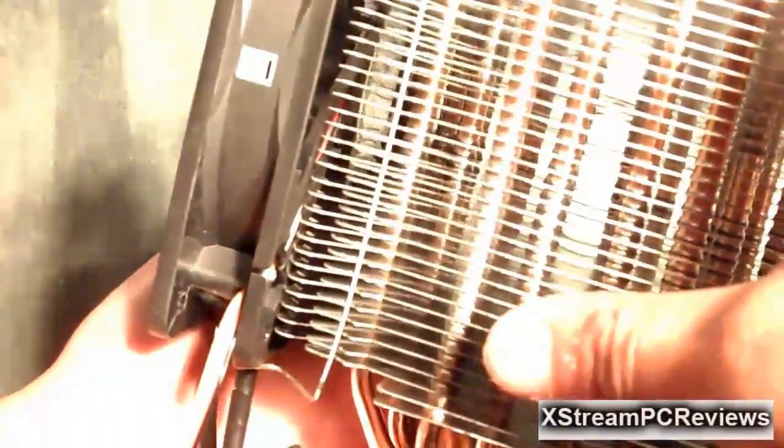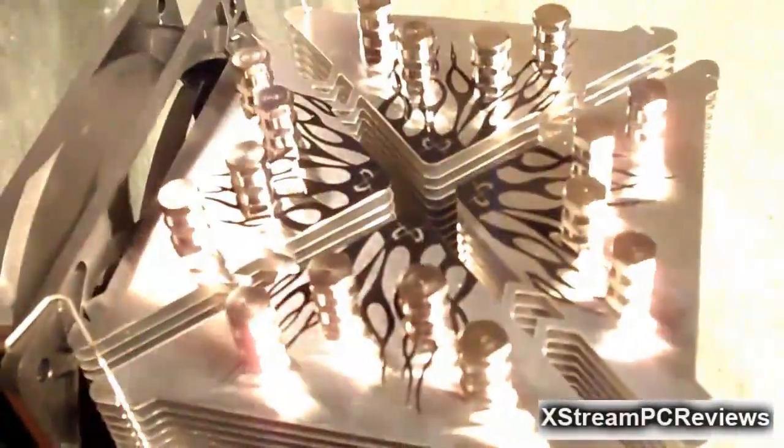The fan is installed with the assembly clips that it came with. You can see all the heat pipes, and there is a total of 36 quite strong aluminum fins. You can also see the caps or ends to these heat pipes. On the fan, there is an arrow indicating which way the fan turns and which way airflow goes through.